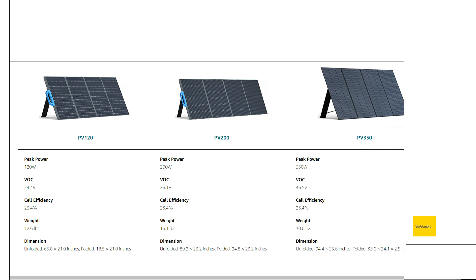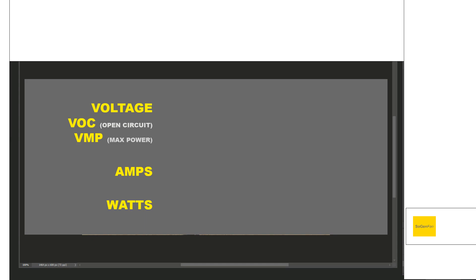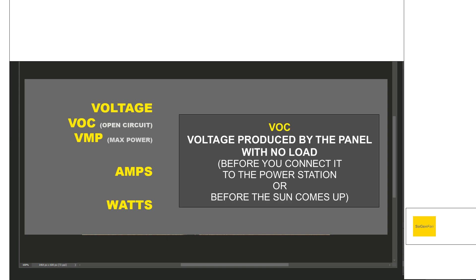When we're talking about charging with solar and potentially doing overpaneling, the three main things we need to know are voltage, amps, and watts. Voltage is broken down into two things: the VOC, which is the open circuit voltage, and the VMP, which is the max power voltage — basically what the voltage is when the panels are producing max power. The number one thing to look at is VOC for compatibility with your power station — this is the most important thing and determines what you can and can't do.